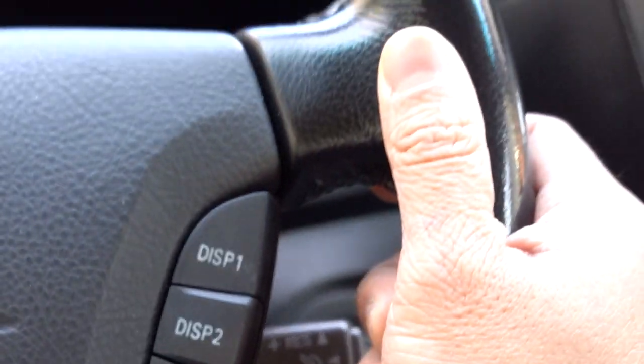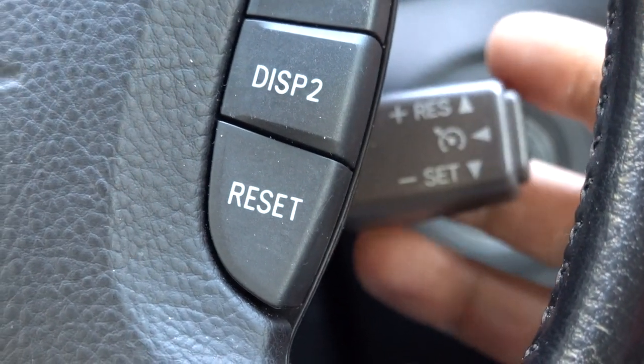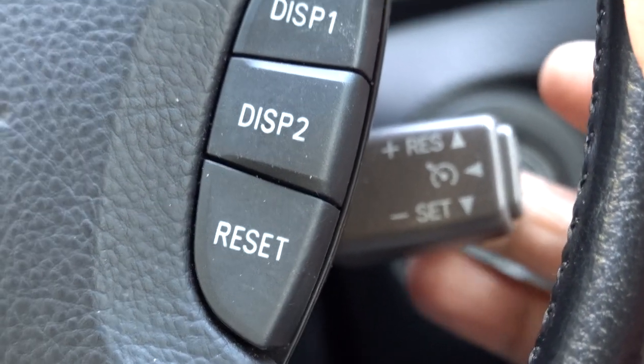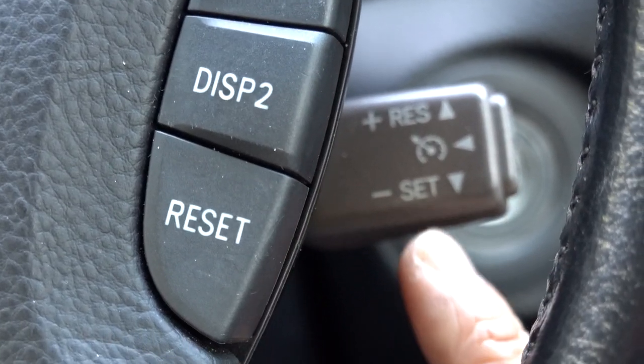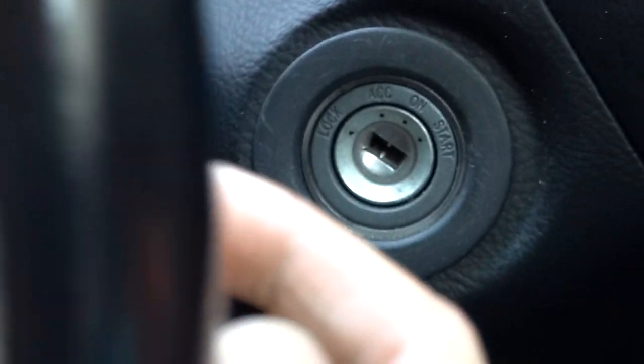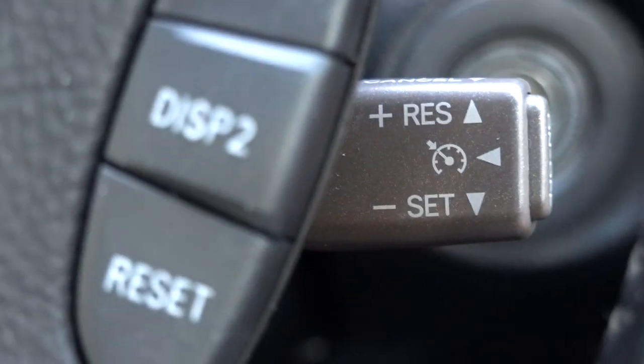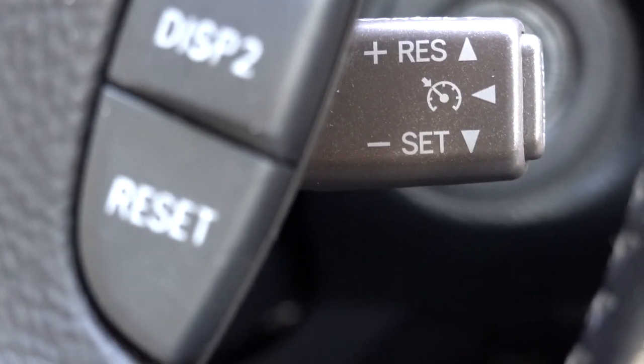The cruise control lever in this car — there's a little stalk right behind the right-hand side of the steering wheel. As you can tell, it says 'Set' and 'Resume.' On the side of it there's an on and off switch right here, and then above that it says 'Cancel.'